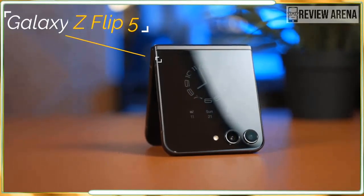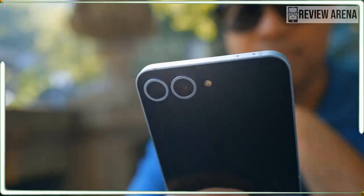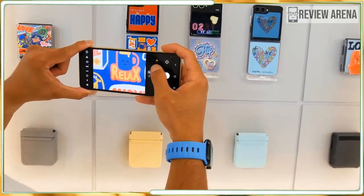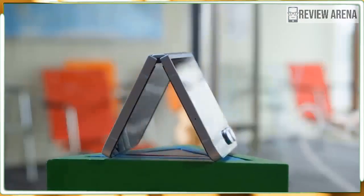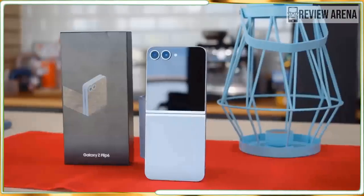But it's not just the hinge that Samsung does so well — it also expertly executes the smaller details. All of the buttons are firm and clicky, the speaker is loud and sounds surprisingly full, and the fingerprint sensor is lightning fast. These are smaller details that other flip phones sometimes have to sacrifice, but not here.